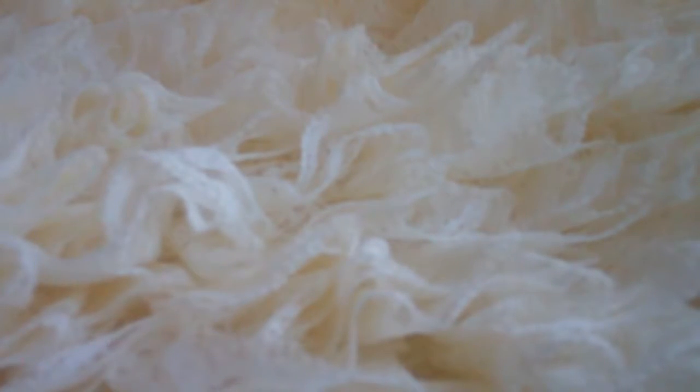This layer of ruffles creates a beautiful evening stole that would be appropriate for a wedding or any special occasion. I've made it here in a cream color. My measurements for this evening stole are 17 inches by 61 and a half inches, including the ruffle length. You could make yours whatever length and width you would like.